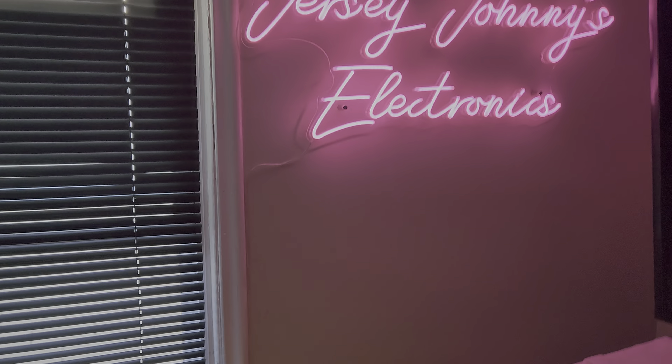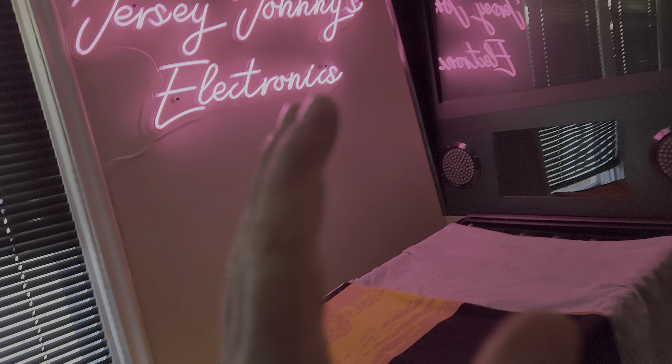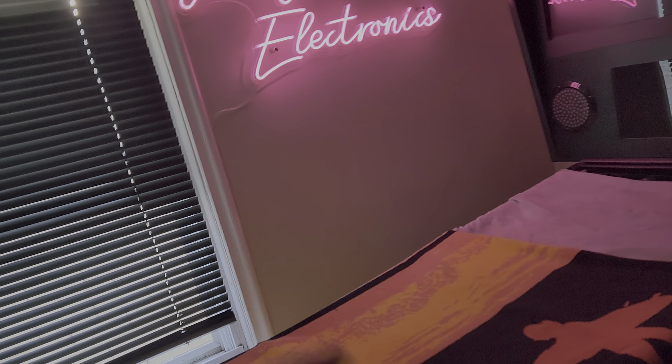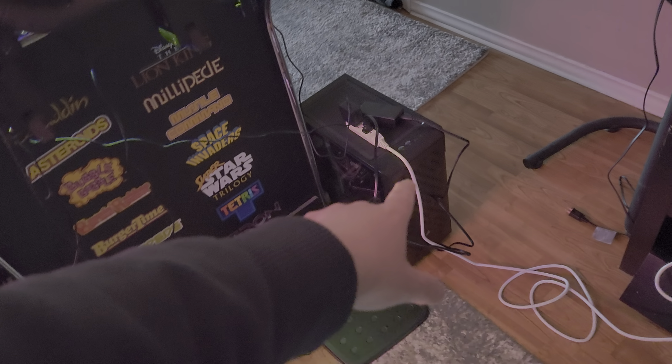Good morning everyone, Jersey Johnny here. Finally had a great night's sleep — I haven't had one in forever. I woke up, was playing video games, and had an idea: I haven't used my ALU 1.1 in forever. I just started setting it up — I have the PC and I'm going to put the PC in it.